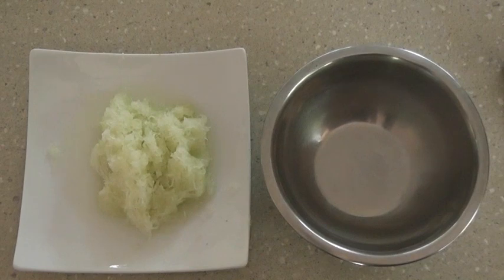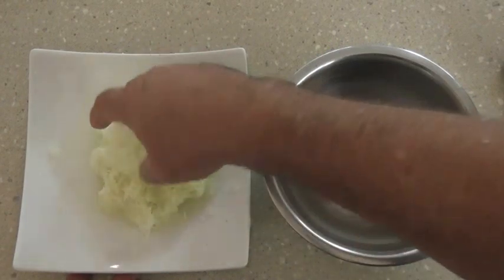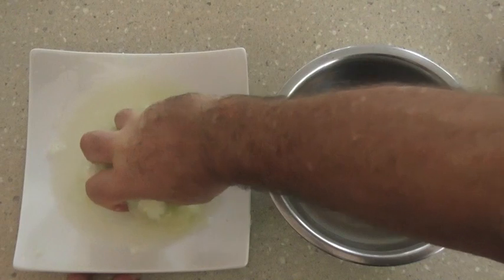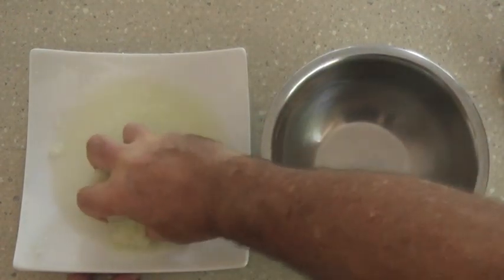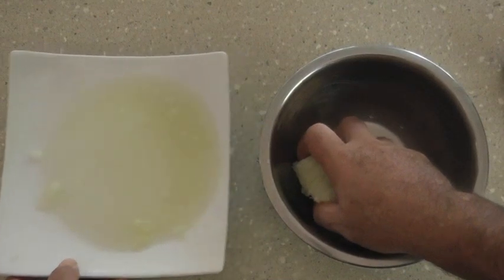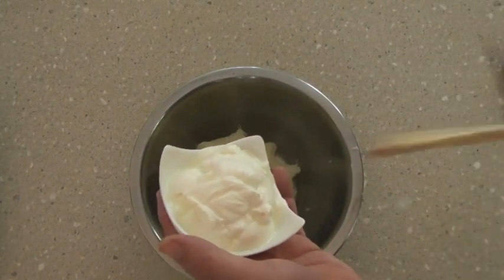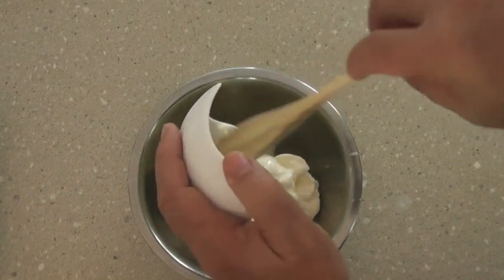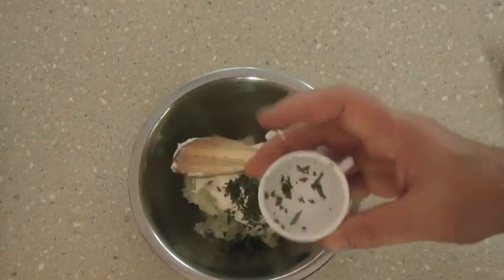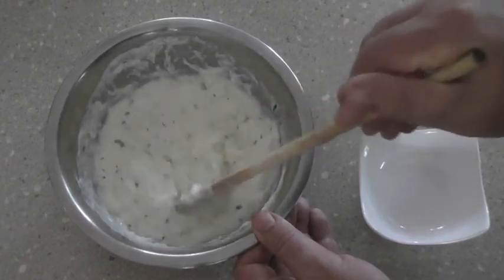Now preparing our cucumber raita. I've grated the cucumber using a fine grater — you could also use a food processor. Then I'm squeezing most of the juice out. You could use that juice in the dal or in a curry. I'll pop the grated cucumber into a bowl, and then — this is how easy and simple it is — I'll add the three quarters of a cup of yogurt and the finely chopped mint. You could use coriander. And a pinch of salt. And that's our finished cucumber raita.